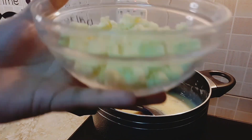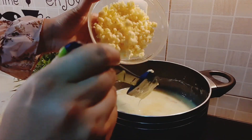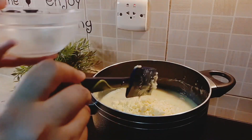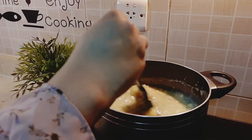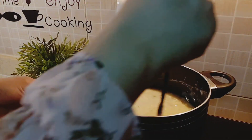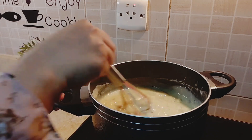Now add half a cup of instant homemade khoya, which I showed you in my previous video. If you want that link, I have given it somewhere above or in the description below. Continue mixing the khoya until it gets dissolved into the mixture.